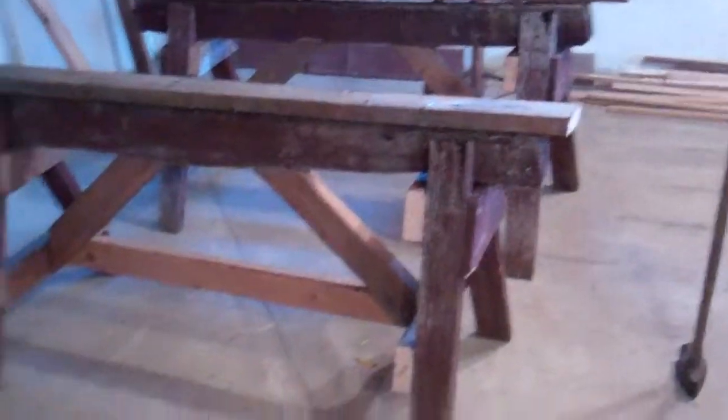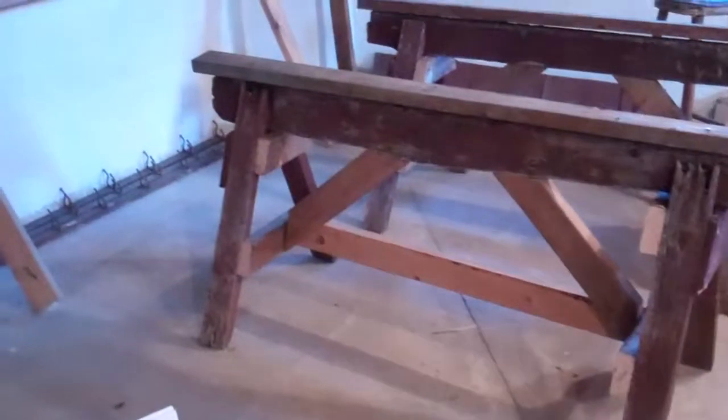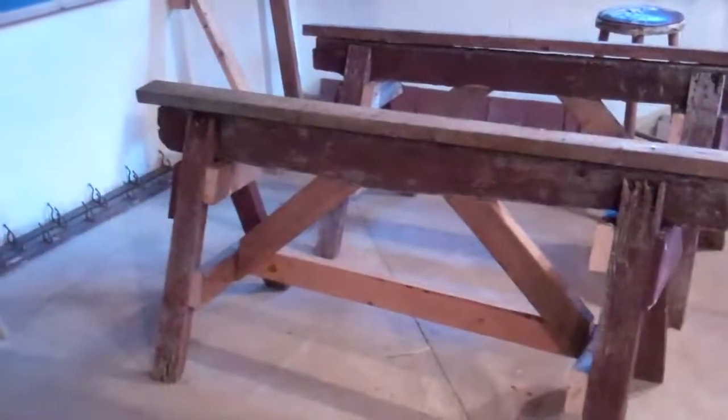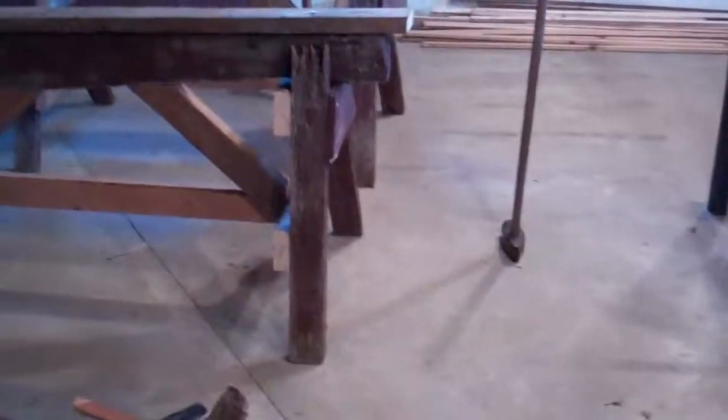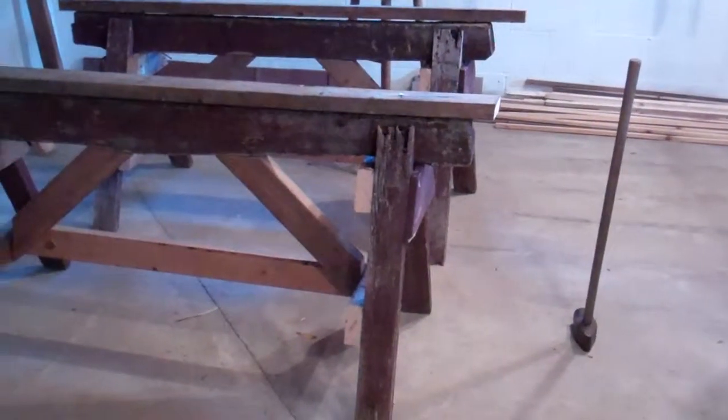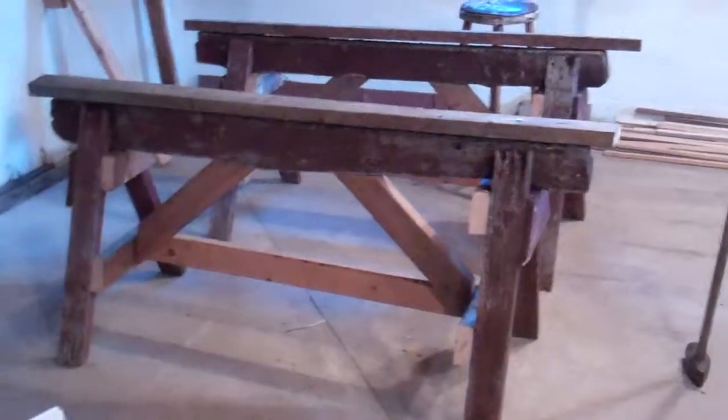Why I thought these sawhorses were worthy to show you — let me back up so you can see the pair — is because, for one thing, I recycled them. What's painted red, and incidentally, in my opinion, the only reason to ever paint wood is so that you can paint it again. I never paint wood that has not already been painted.